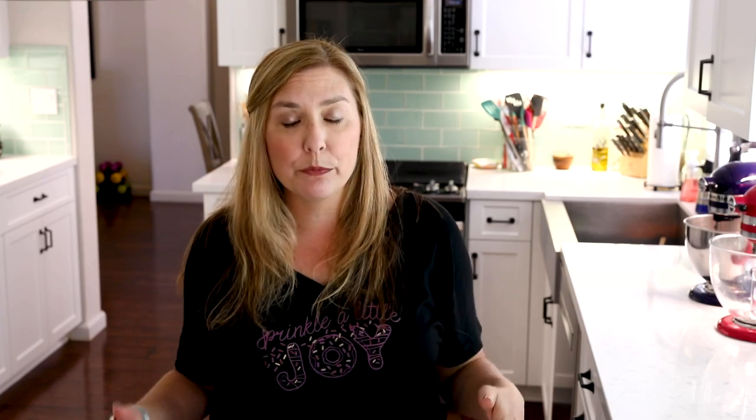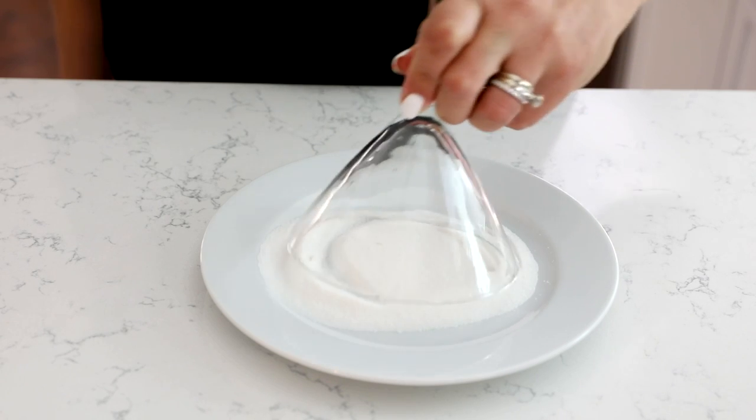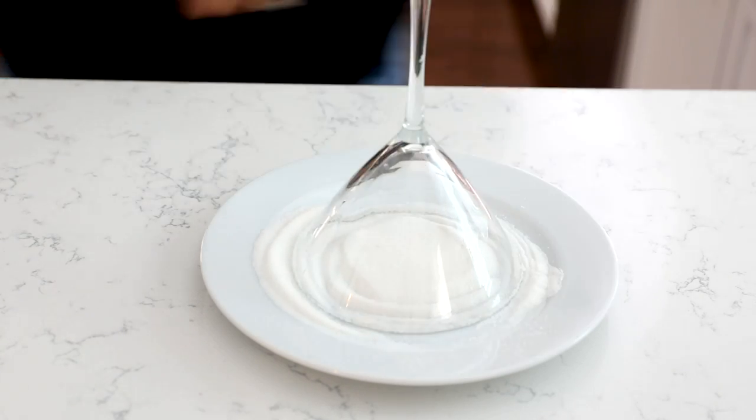The last step before we make our cocktail is to rim the glass with sugar. That's one of the things I love about a lemon drop — it has that sweet rim, so that tart, lemony, strong alcohol martini hits your mouth with that sweetness from the sugared rim. It's super simple: just run a slice of lemon around the rim to wet it, then dip the glass upside down on a plate of granulated sugar and the sugar will stick to the rim.